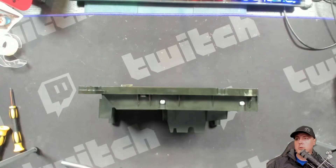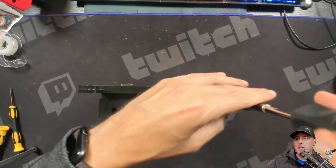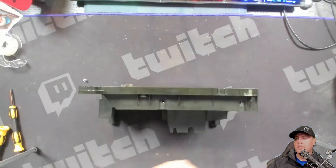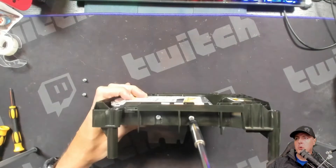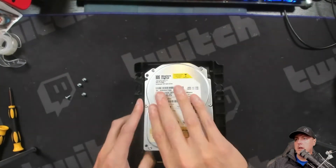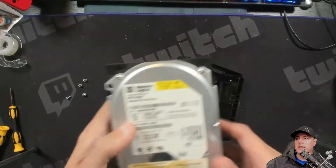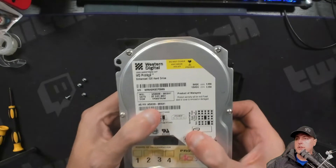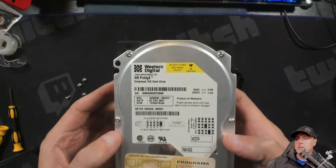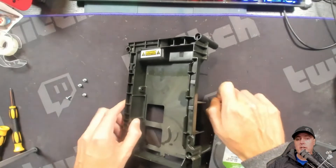There are four screws we're going to need to remove — I'm using a Torx 15 here. On the other side, two more. Just pull the hard disk drive up and it will be freed from the enclosure. Now is a good time to clean up that enclosure. This drive is not going to be used anymore, so it will likely go into the electronic recycling.